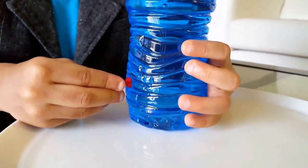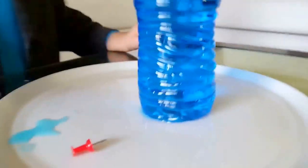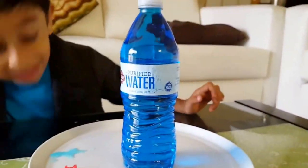And when you think — when I open this cap, you will think the water will come out. Let's see.